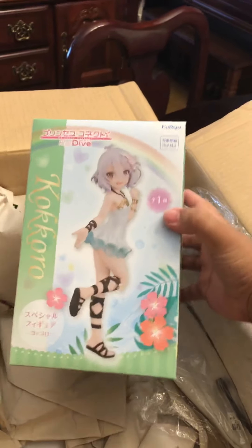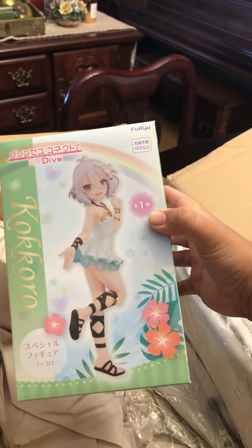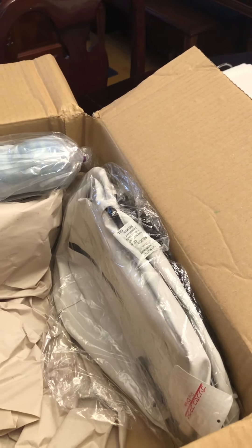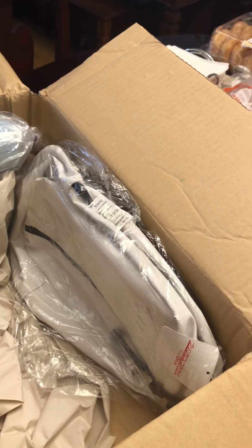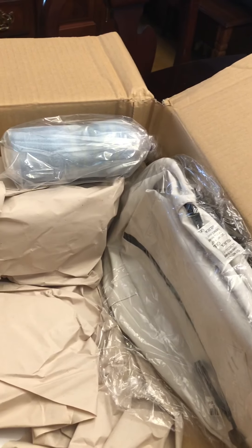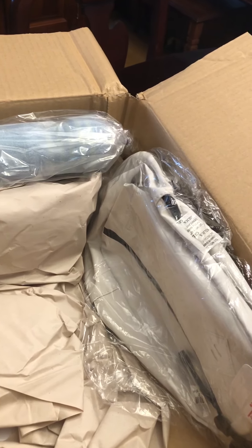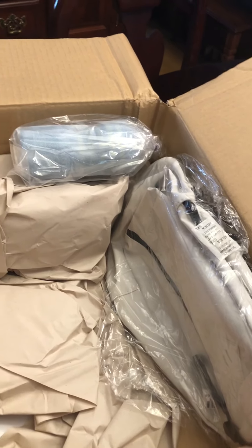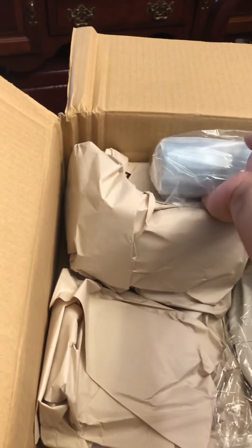Kokoro, Princess Connect. The thing is, I'm happy I got this, but I did not see all of them. There are three characters and I'm missing one of them — it's the first one. Hopefully they'll release it by the time summer ends. If not, then I might just have to buy it.